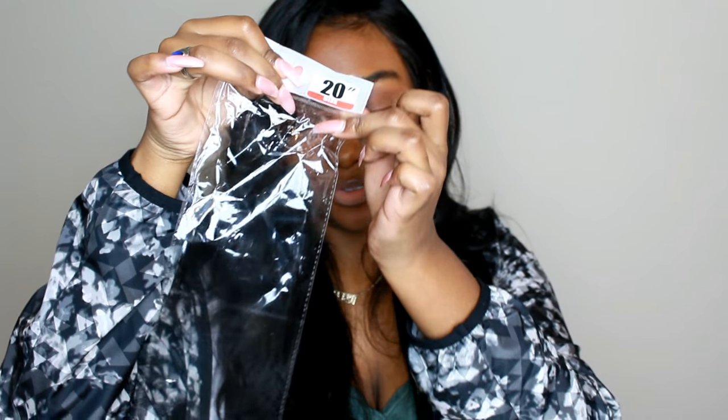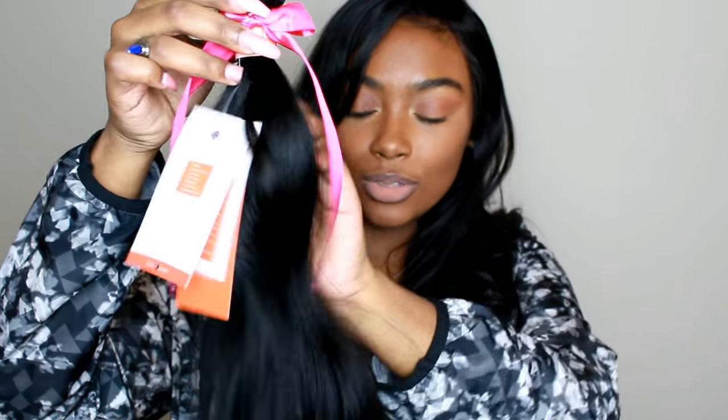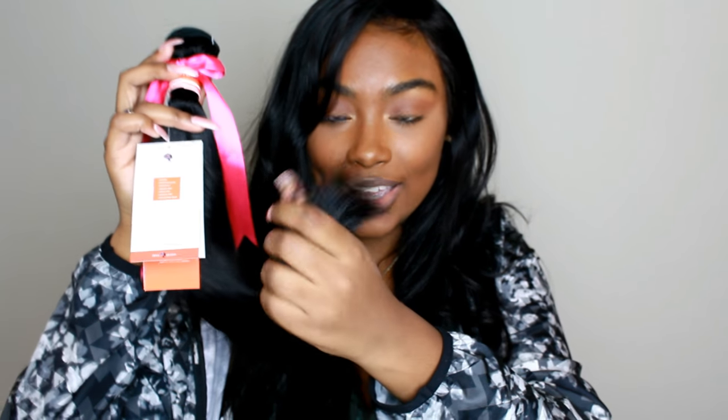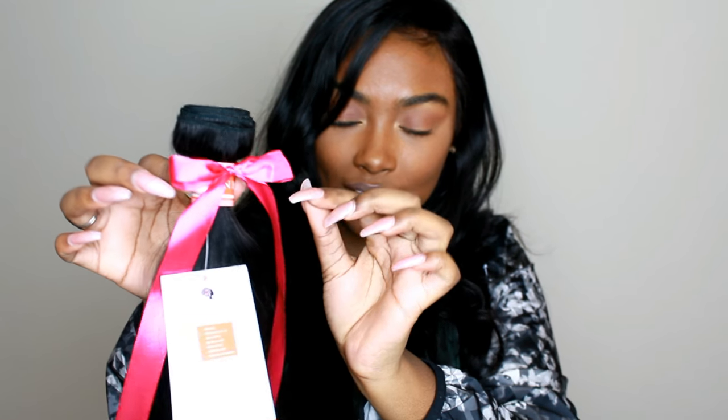When you open up the box the hair comes packaged inside, but I do have one bundle I'd like to show you that I did not use. The bundles come in these loud noise packaging and it has the length on the front so you can see which bundle is which. This is the 18 inch bundle I did not use — it's a pretty thick bundle and the ends look very very nice. It has a slight body wave to it, probably from sitting in the packaging.